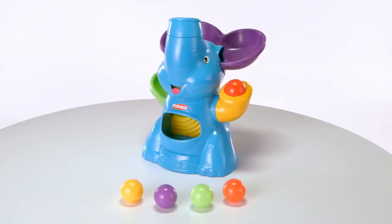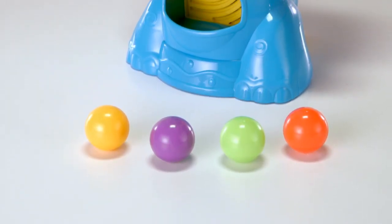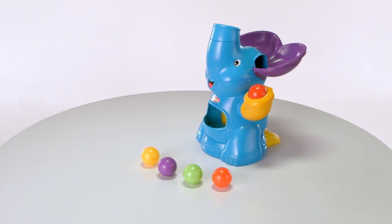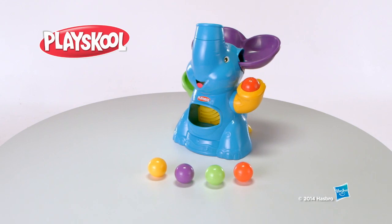The Elephant Busy Ball Popper is for ages nine months and up and comes with four balls. Requires 4D batteries, which are not included. Adult assembly is required. It's the Elephant Busy Ball Popper from Hasbro.